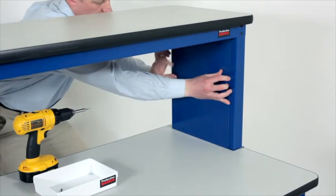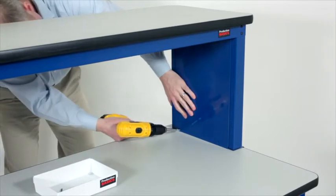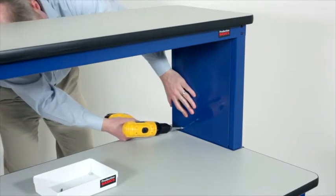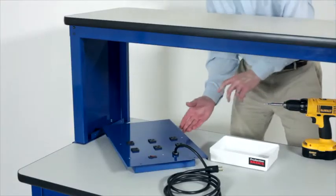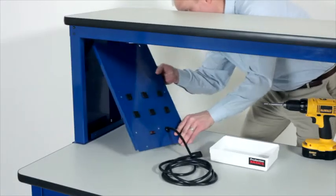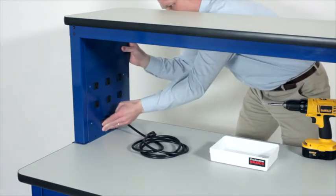Finish the RTW riser shelf by installing the end support covers on the inside of the assembly using tech screws. If you have a power panel, install that item on the left side of the riser shelf in place of the end support cover.